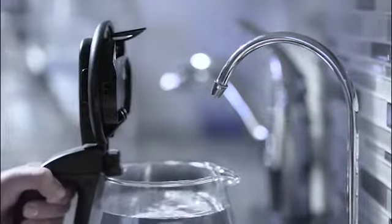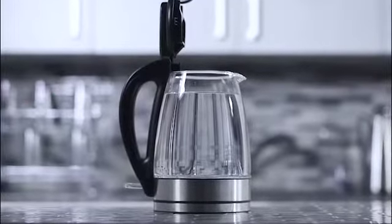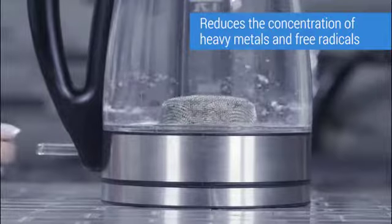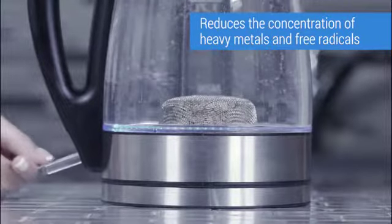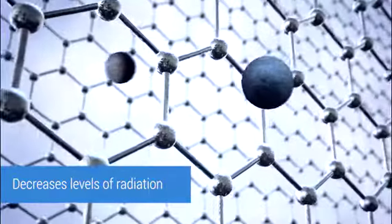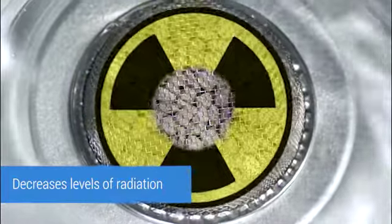Boiling water may be drinkable, but only a special cleaning agent can make it pure. Zeopad is the only water purifier that actively works during the process of boiling, reducing the concentration of heavy metals and free radicals, decreasing levels of radiation and reducing toxic substances.